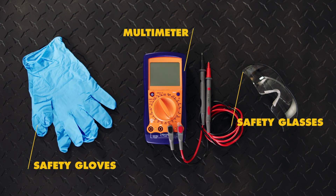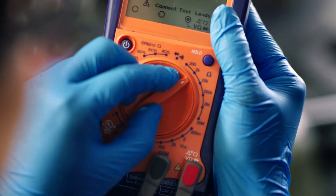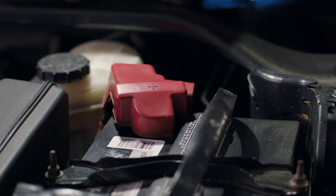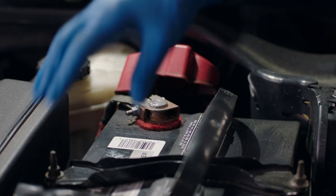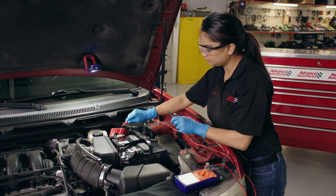Now to test the voltage, be sure the ignition is off as well as any accessories like the lights or the radio. Set your multimeter to 20V DC if it is not auto-ranging. Begin by placing the red lead to the positive battery terminal. This will be indicated by a red cover and or a plus symbol.